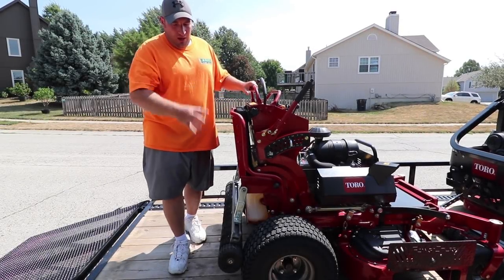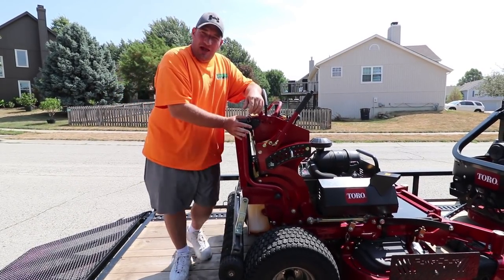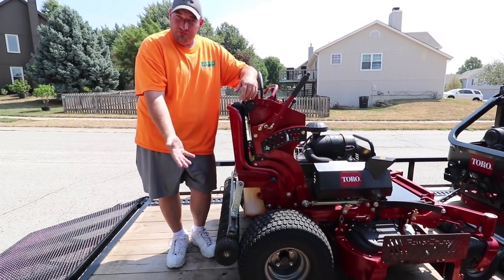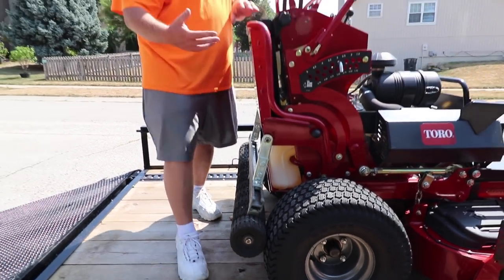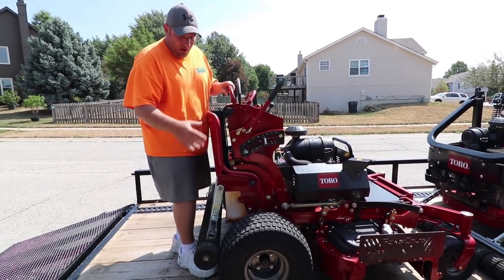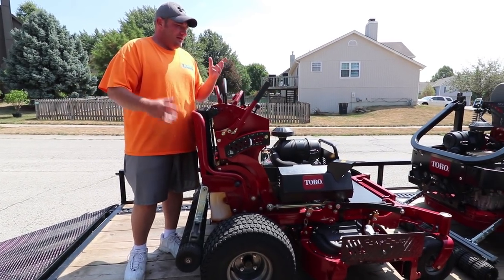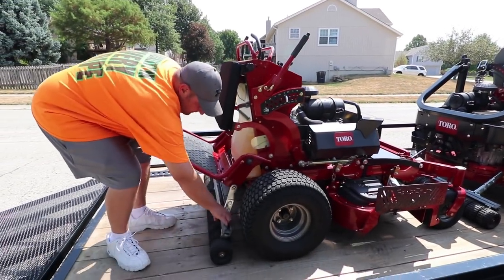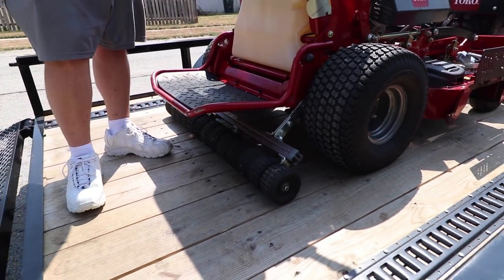A lot of people ask how this works with loading and unloading. Well, if you've got a platform that sits up, then it's just going to sit up against your wheels. And then when you go to back off — which we'll show you — your wheels will roll with the wheels. Then if you have a standard, a right standard or something with the platform on it, this is going to stick out just like it does on the back of the Toro Z-Master up there. You have two different options there.